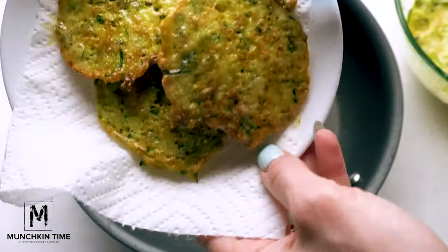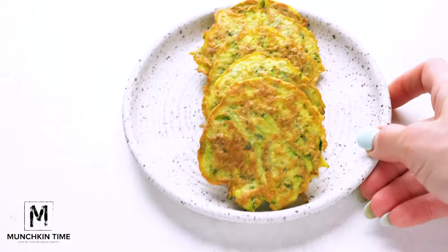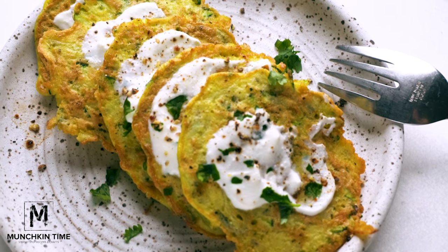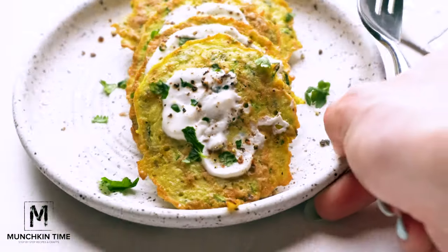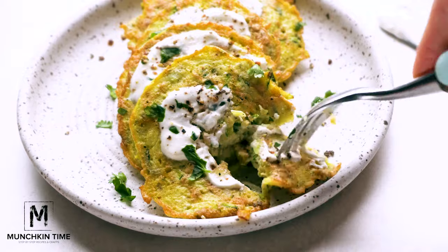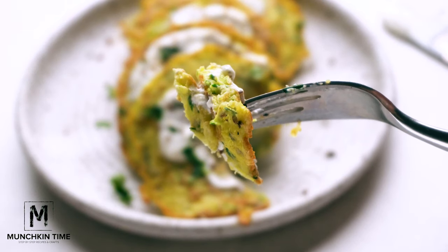I like to serve it with sour cream and more parsley over the top. I hope you guys enjoy this recipe! Don't forget to check out my cheesy ground beef quesadillas and keto waffle recipes. Thank you so much for watching — I'll see you later, bye!